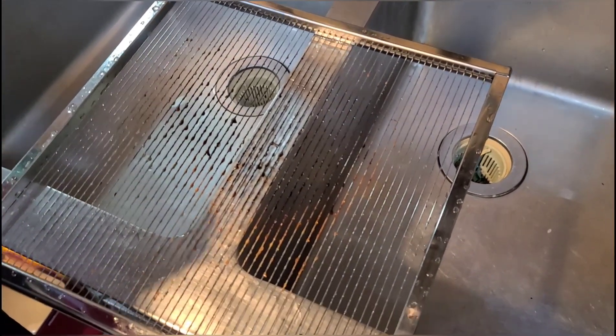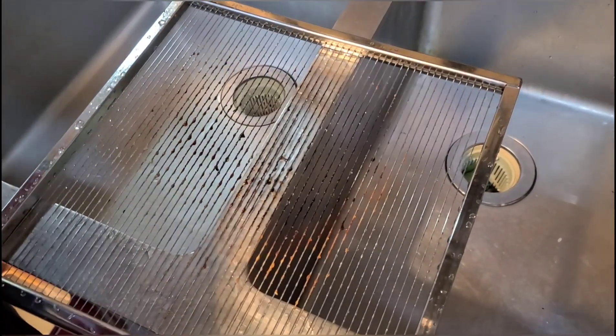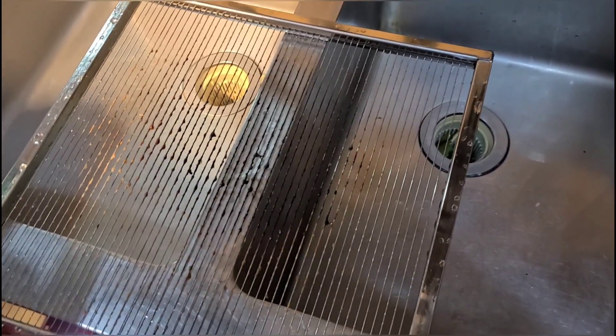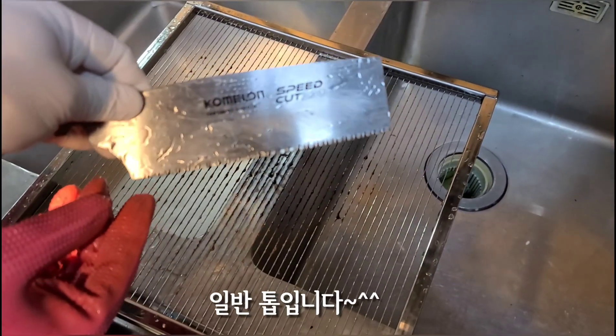I'm going to be using the front end of the wheel and the front end of the wheel. I'm going to be prepared for this one. This one is a top nut.